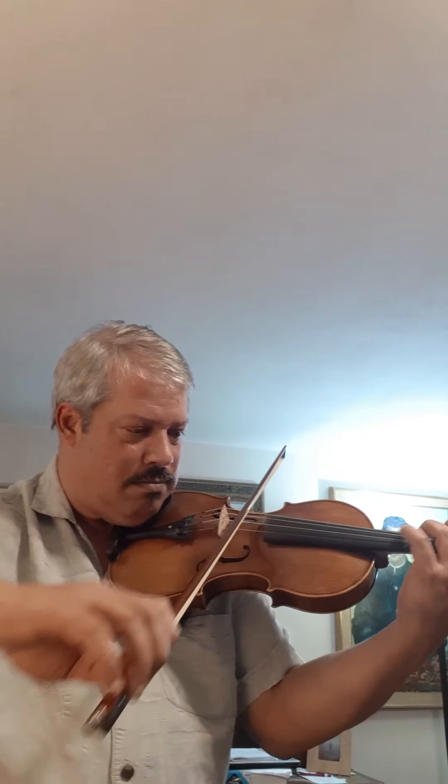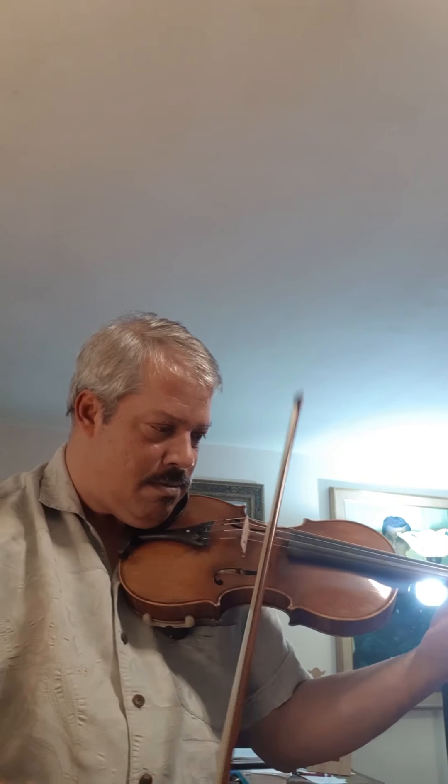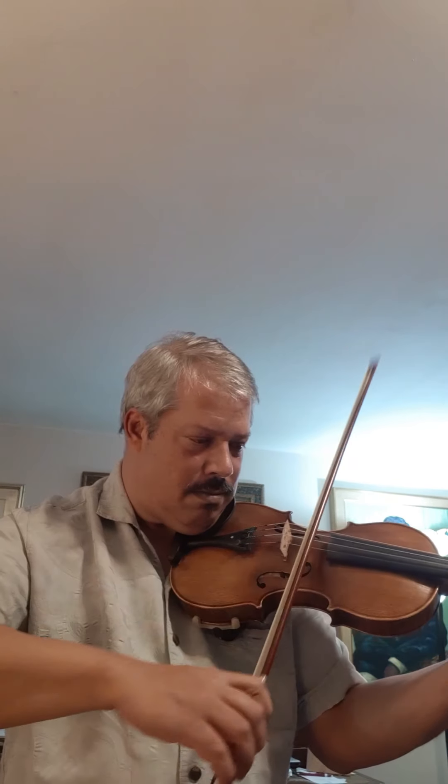Now we can also practice it eight notes to a bow. I won't play the whole etude, but the idea remains the same. This will really help to improve the clarity of the left-hand articulations because, of course, the bow is not articulating at all.